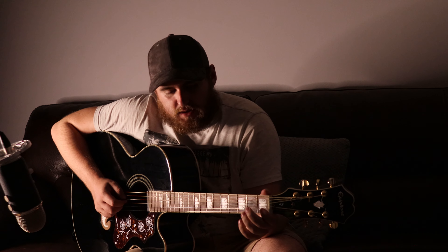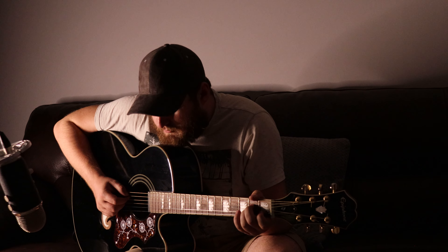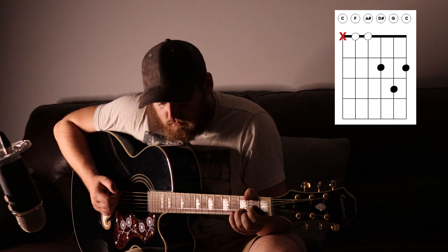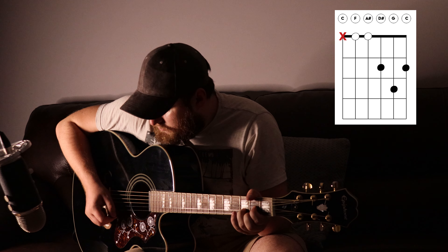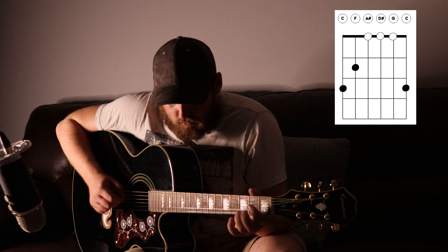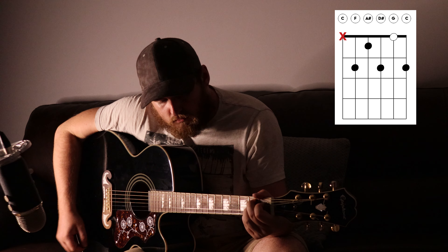So the next bit that we'll learn is just the chorus, which is really simple. It is just A minor, G, and a D, like this. And of course, we finish on a B7.